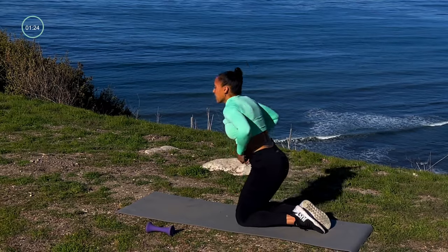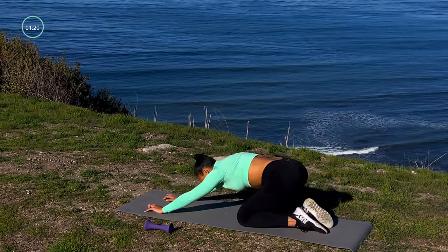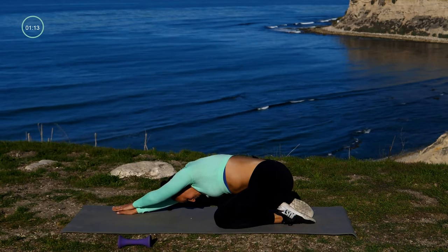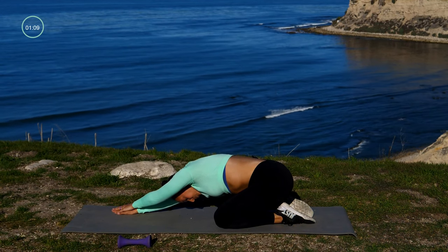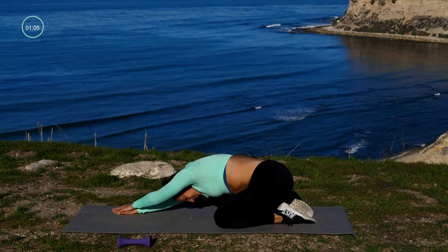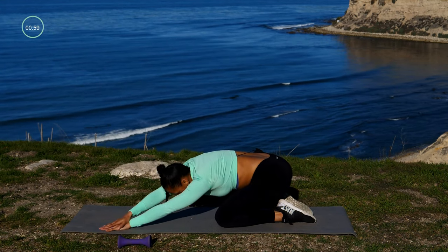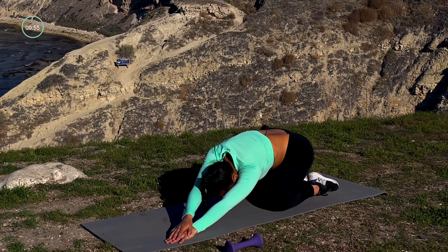Now from here, let's go into child's pose. Put one hand over the other and then lean into the side that is opposite of your hands — so my hands are to the right and I'm leaning in towards the left, feeling that stretch through my oblique on the left side. Awesome — let's switch. Now my hands are stacked on the left and I'm leaning in toward the right side of my body.